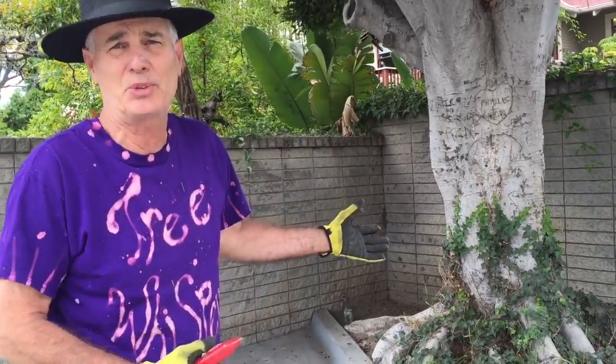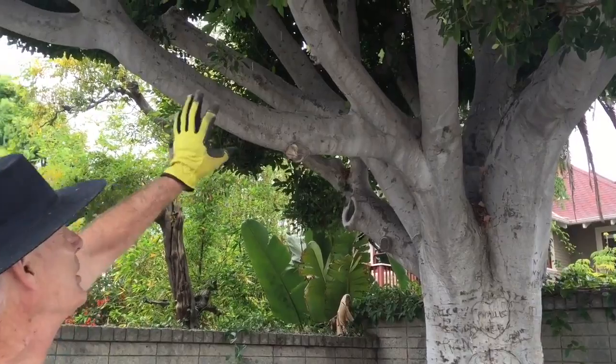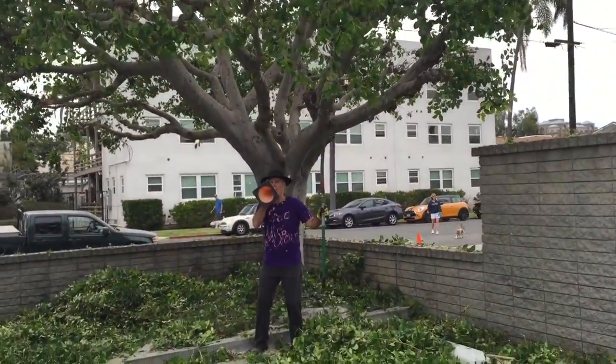We can't do anything about this now — this tree's been here for decades. What we are going to do is trim this tree, lace it out, open it up, and then we'll come back on the flip side and show you what it looks like laced out. Lights! Camera! Action!